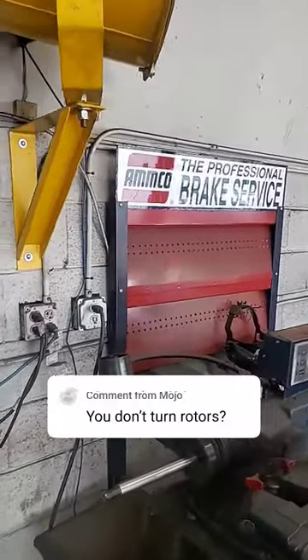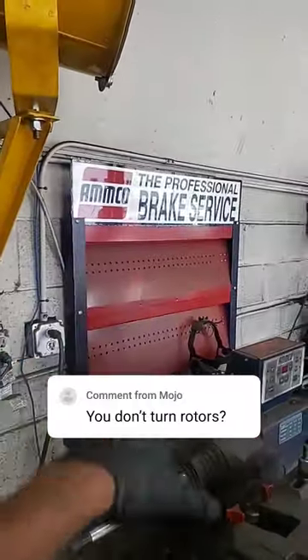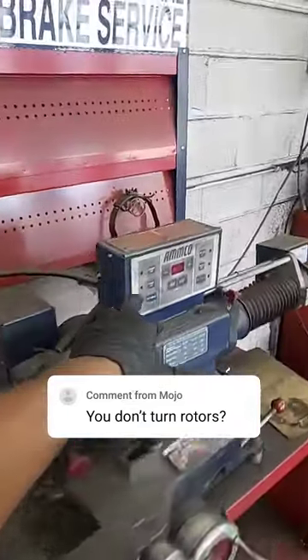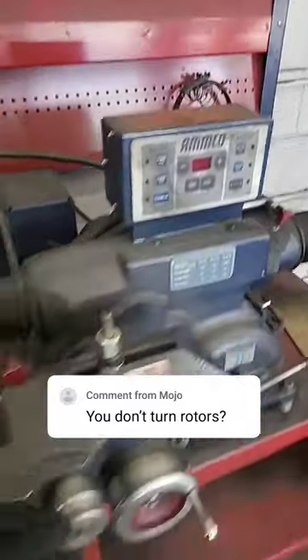Mojo, what's good my dude? Yeah man, we turn rotors man. This is our brake machine right here. This is an Amco professional brake service — the digital kind — and we punch in a few numbers and do your thing.